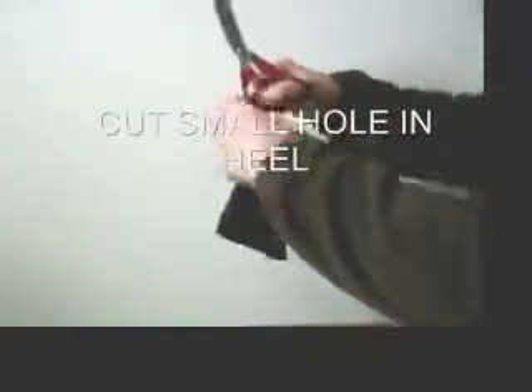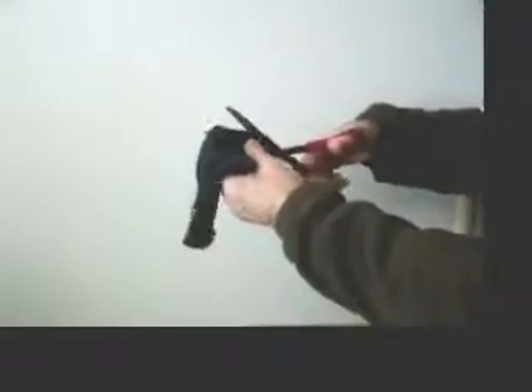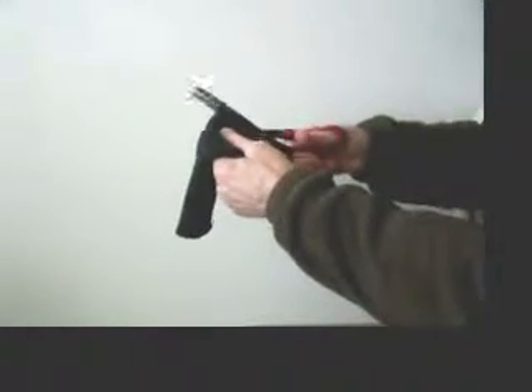And then I'm going to want a place to put my thumb so my whole hand stays warmer. So I'm going to cut out a little piece for my thumb right in the heel, right where the heel was.